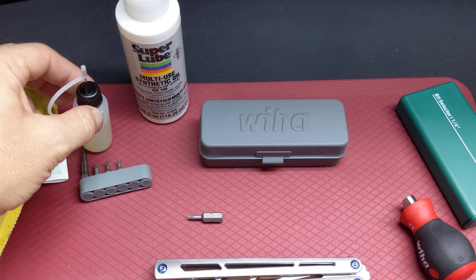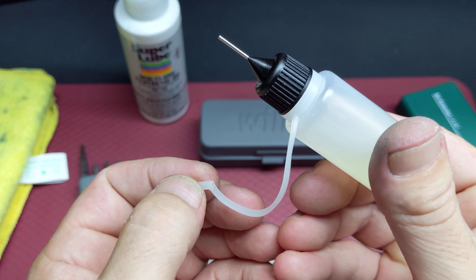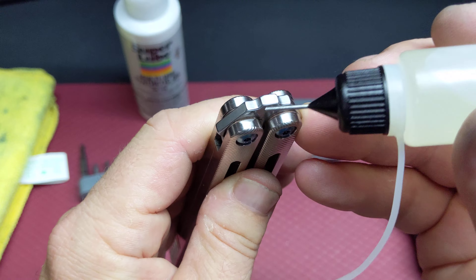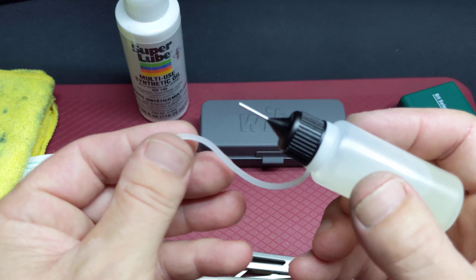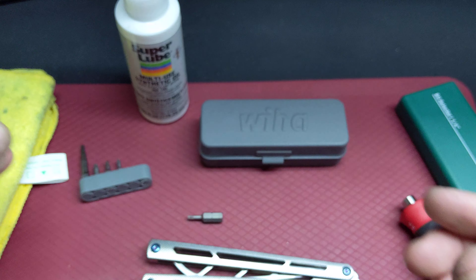I bought those little bottles on Amazon — they work really good for pivots. Those are really cheap; I think I paid like eight bucks for 20, something like that.